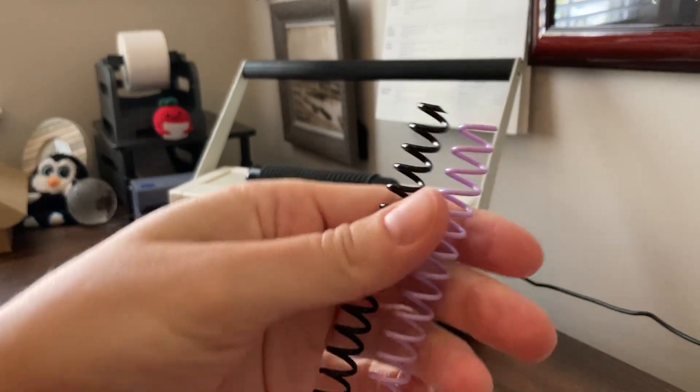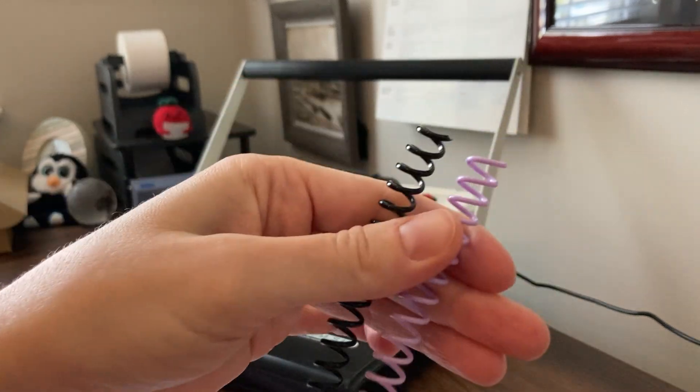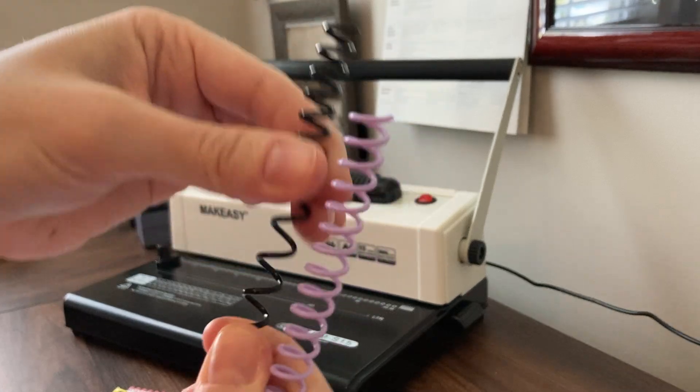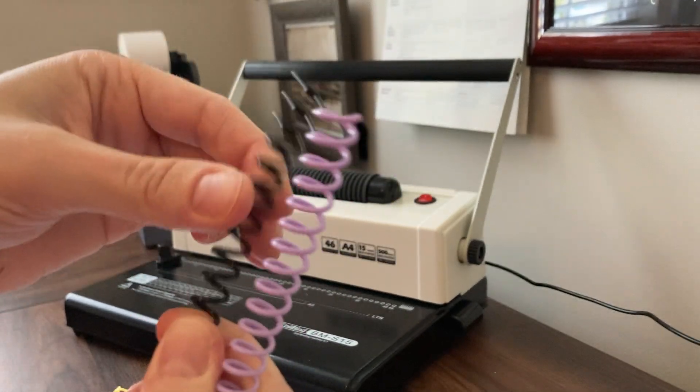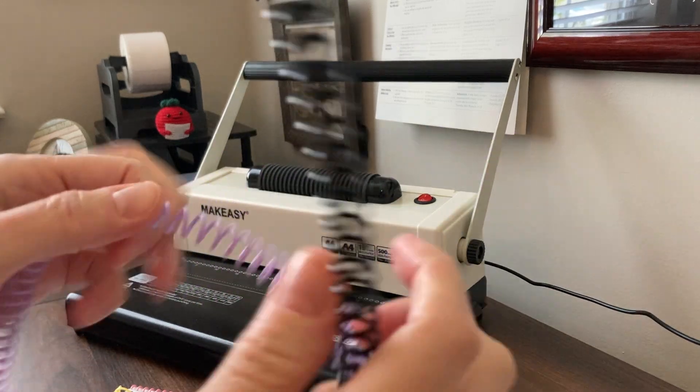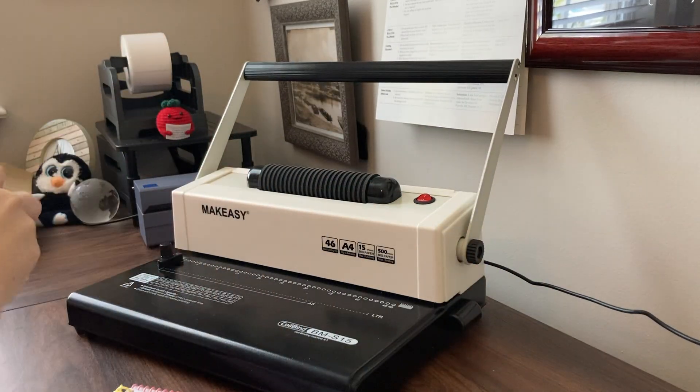As far as durability, I think that they're very comparable. There's really not much of a difference when I'm pulling on it — as far as how much one stretches versus the other and the tension. As far as thickness and bending, they're pretty much the same quality.